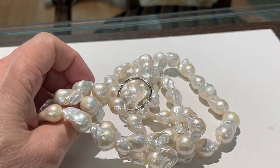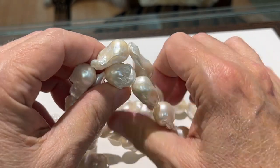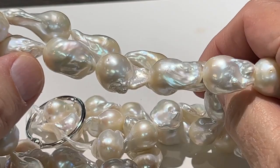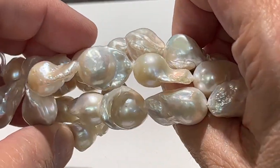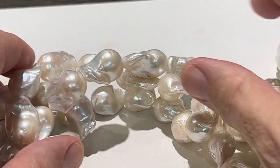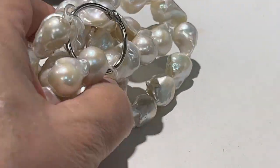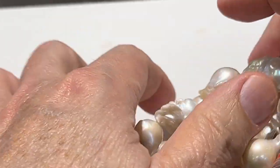All right, I'm going to have some close-up pictures now. These are the smaller fireballs — you can see the luster in them. Strands are 16 inches. Okay, next it'll be the larger fireballs.